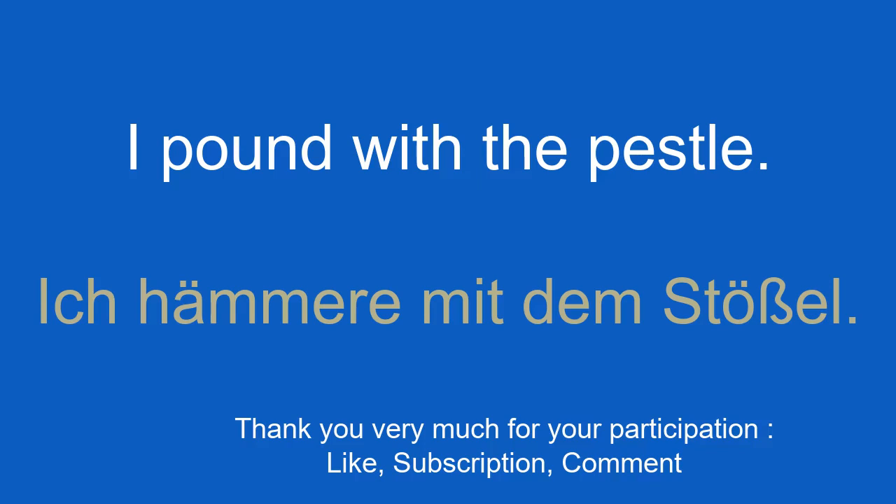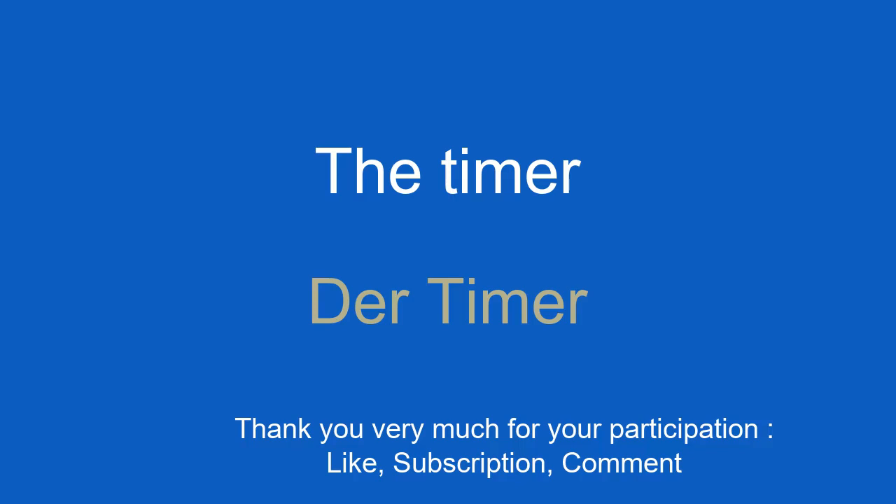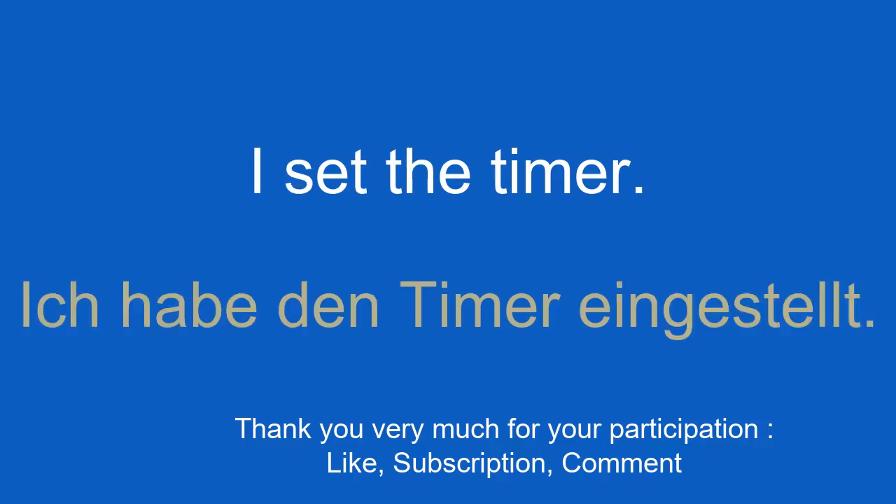The timer. Der Timer. I set the timer. Ich habe den Timer eingestellt.